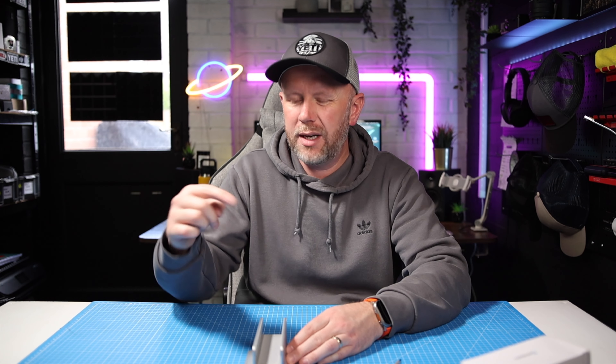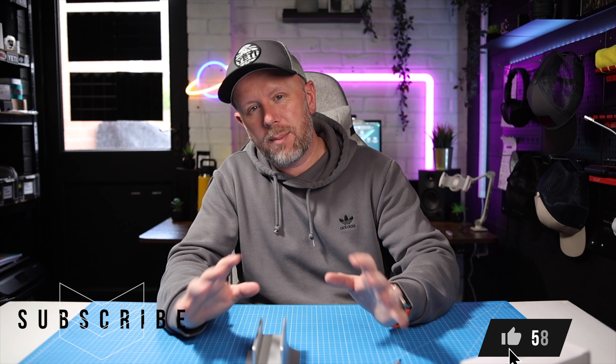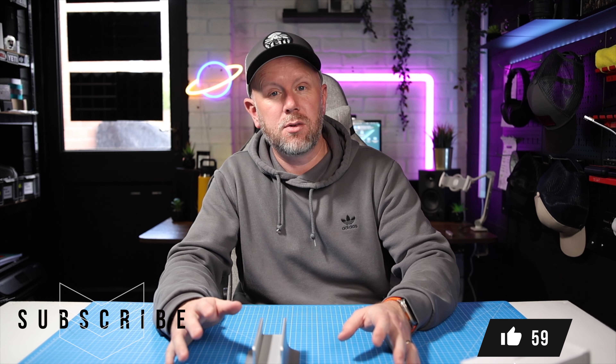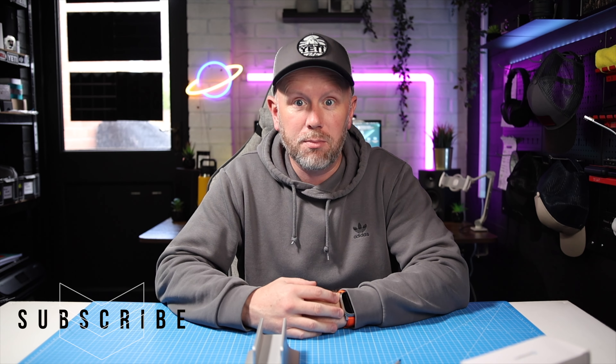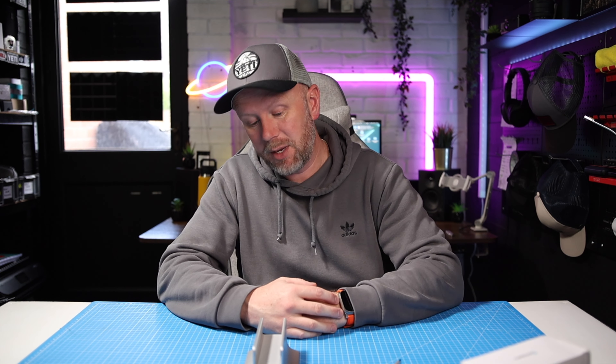I think it's a brilliant accessory for your Mac Mini and I would fully recommend it. It does what it says on the tin — a really great accessory. I'll link it in the description if you want to grab one. I absolutely love it and I'm going to be using this every single day for the foreseeable future. It's going to be hard to beat.